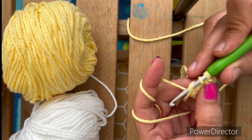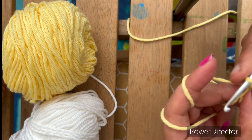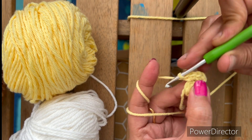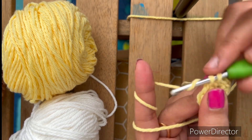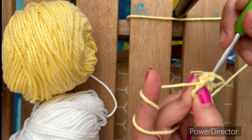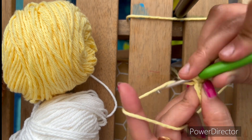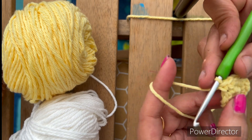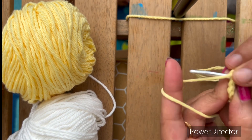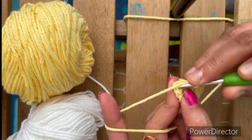Then 3 — we have to make a total of 12, making 2 single crochets in each stitch. Now from here, chain 1 and single crochet in the first chain. I made 12 stitches. We have to make a slip stitch in the first chain.